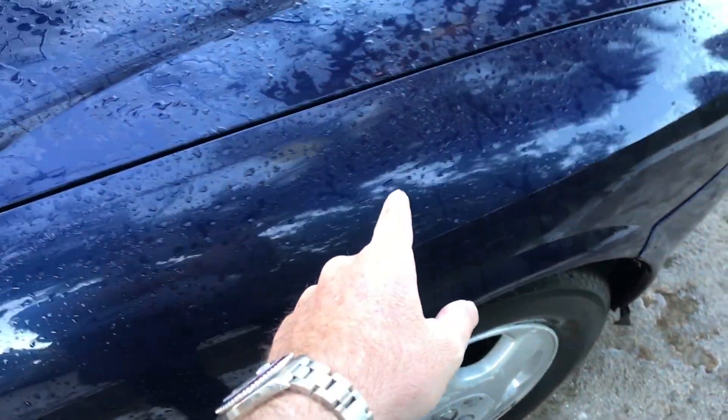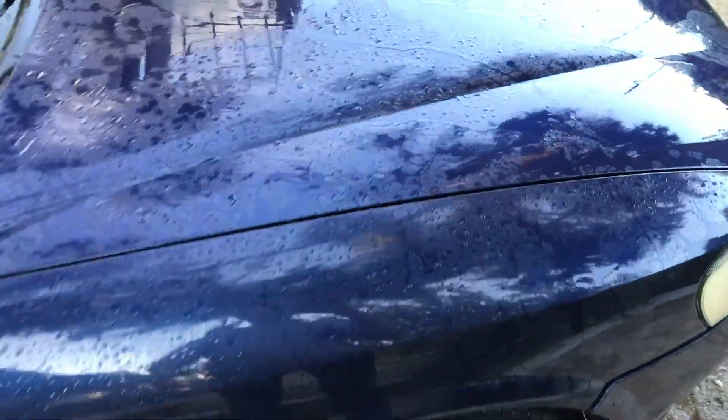I rinsed it and I'm just going to let it dry on its own. This is after just rinsing the water. You can see it on the windows here too — difficult to see.